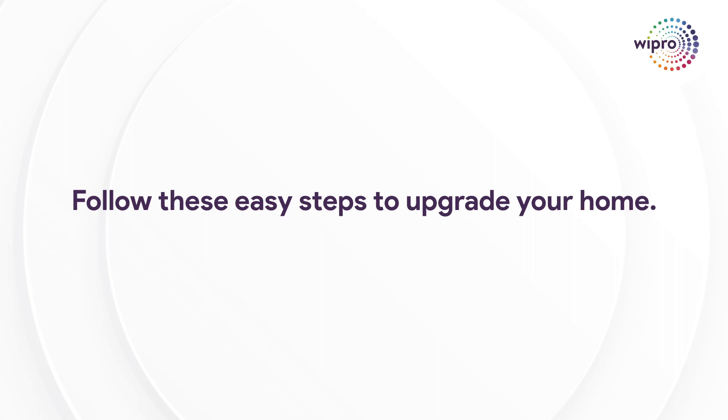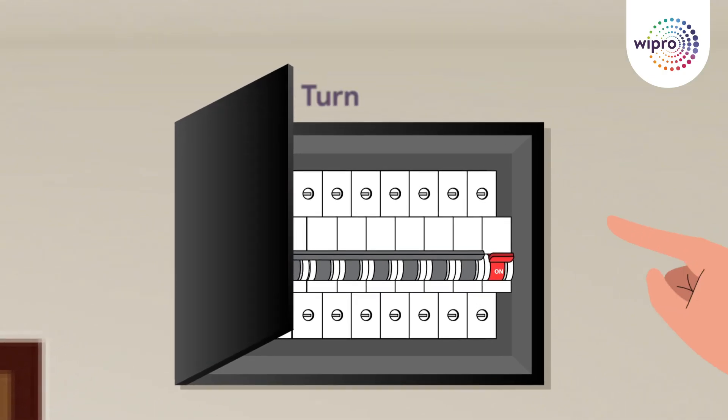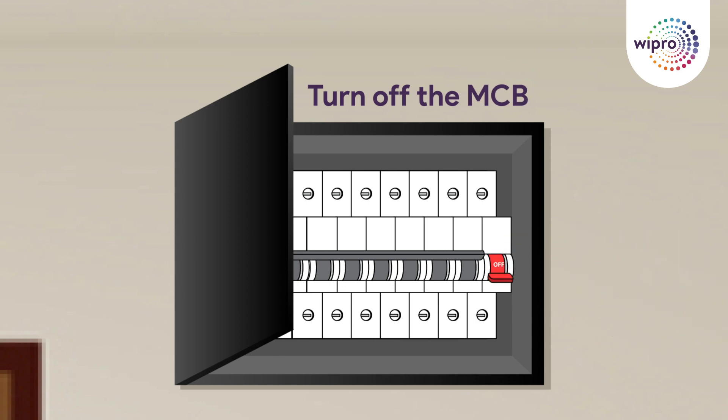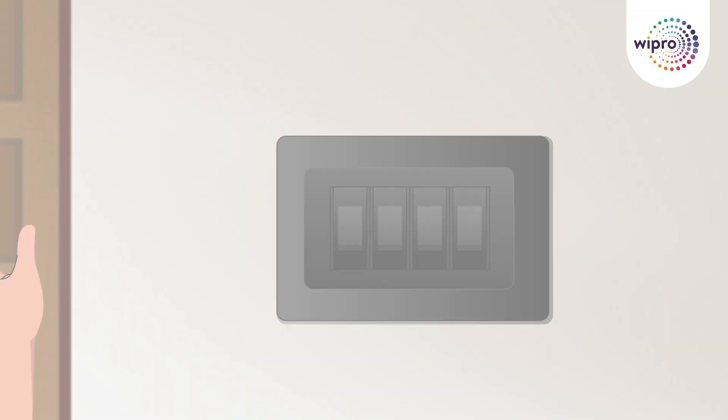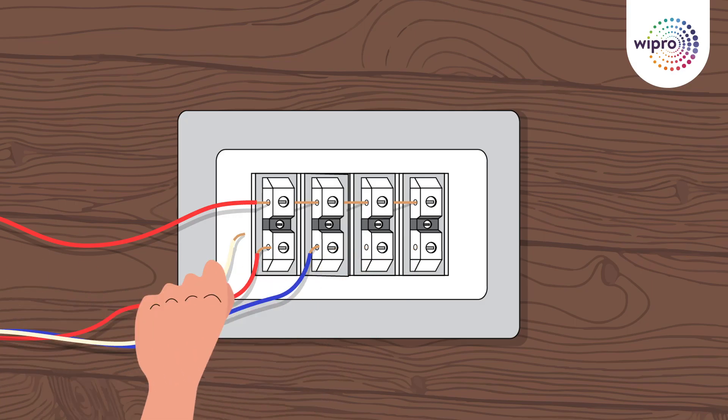Follow these easy steps to upgrade your home. Step 1: Safety first. Turn off the MCB miniature circuit breaker to ensure a safe installation process. Carefully remove the old switchboard and disconnect the wires from the switchboard.